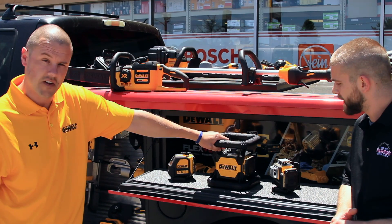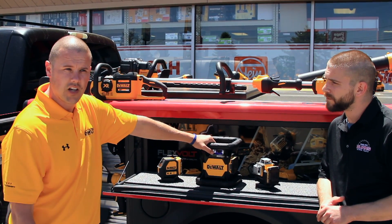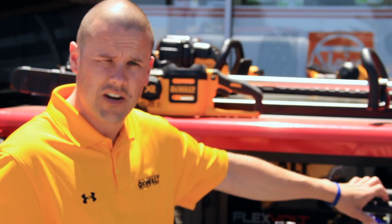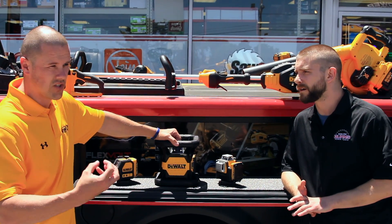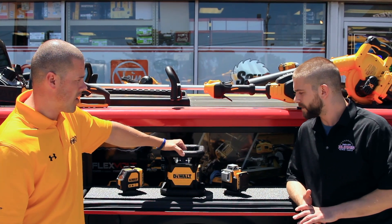Green lasers have been coming up for a little bit now but they've really come to market a lot more, probably the last 12 to 6 months. Contractors see the line a lot more crisper in the daylight and in large open areas — it's just a much more visible line as opposed to a red. The diodes in it are crisper and cleaner and it's kind of the way that the field is going.